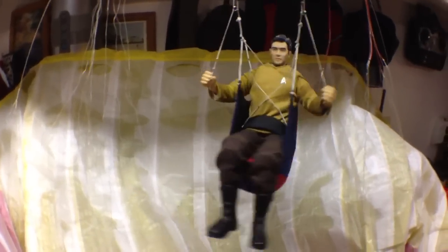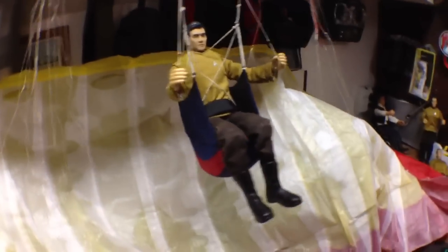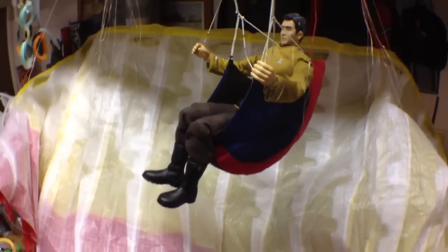Here at rcparagliders.com we've got the final harness. The final wing, the Uzi 1, is in production, and here is the final harness which will be available in different colors and everything else as well.